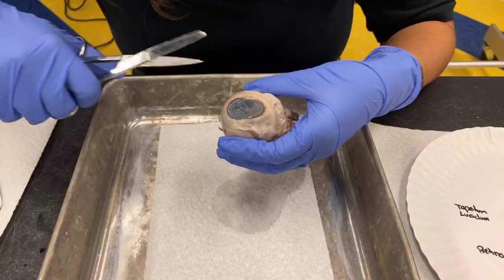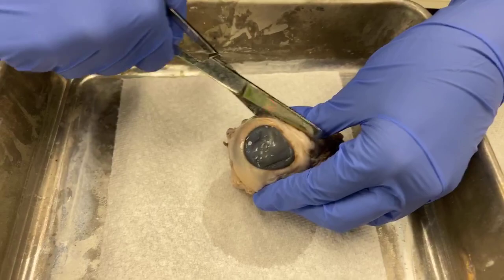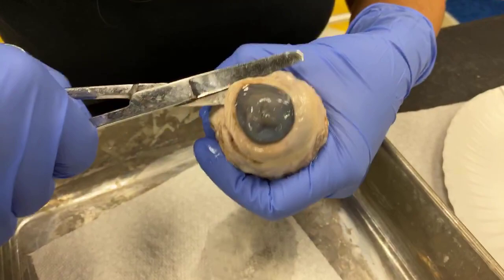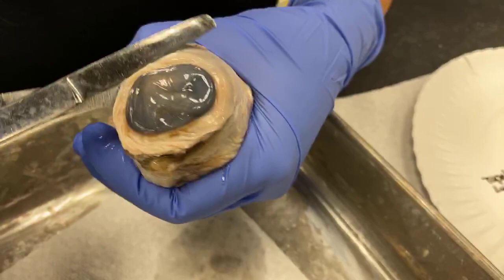We're going to go ahead and cut into the eye so we can see some more parts. If you want to try something like this on your own, you'll probably get to do it in your science class, maybe in middle school or high school, or in an anatomy class. You can also try it online — there are some good digital resources for dissecting different things. What I'm doing is cutting around the cornea right in the middle of the sclera.